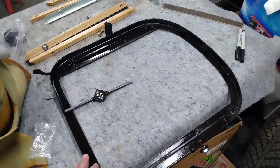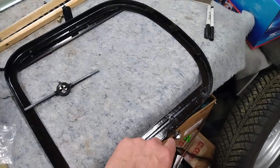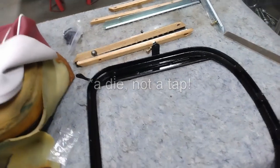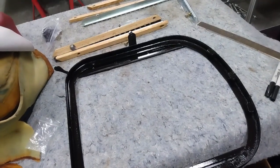These seat frames have been given a fresh coat of paint. The first thing I've done is I've cleaned up the threads on these studs on either side with a tap so that they're good to go for installing the seat back. That's where it mounts on these two studs here.